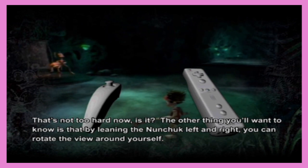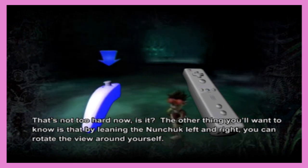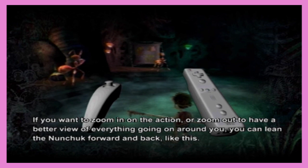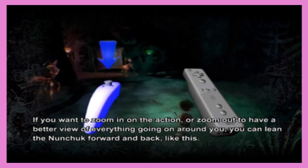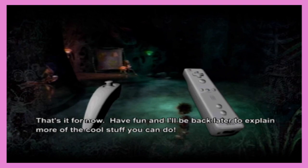I'm controlling that. Can you skip this? Press minus. I have pressed every button on the known universe. I wish you could rotate the camera with the nunchuck. You know that is the worst thing you've probably ever seen. Forward and backwards being zoom in — motion controls on the nunchuck are horrendous.